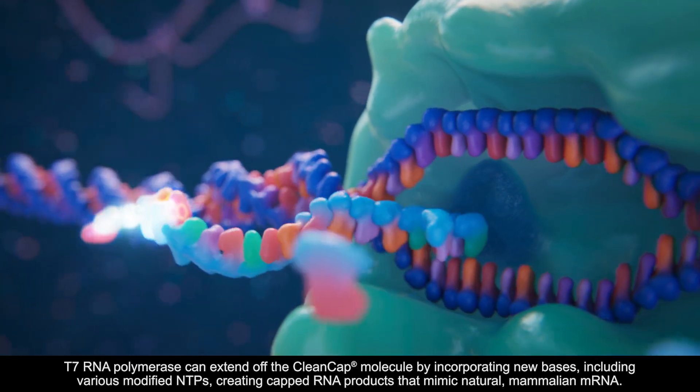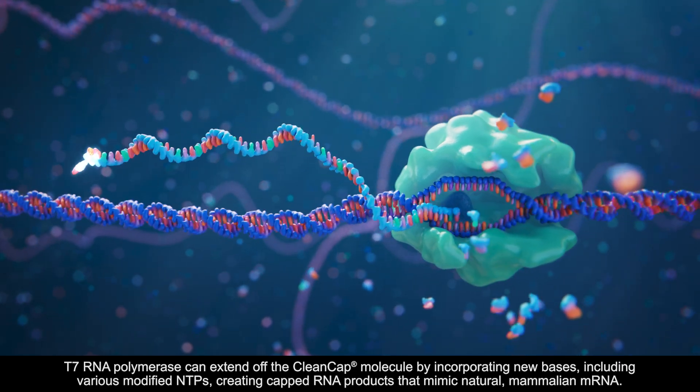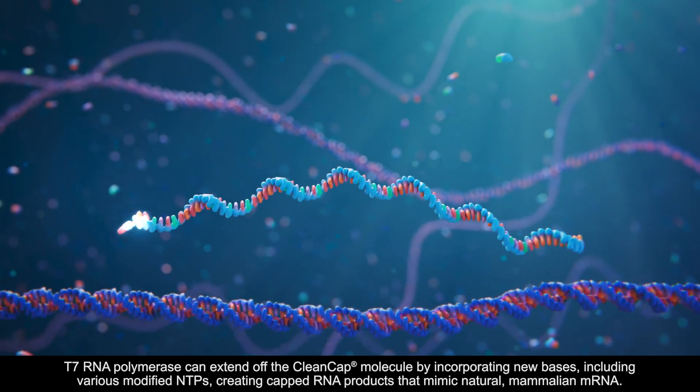Base pairing occurs between the AG bases of the CleanCap molecule and the DNA template. T7 RNA polymerase can extend off the CleanCap molecule by incorporating new bases, including various modified NTPs, creating capped RNA products that mimic natural mammalian mRNA.